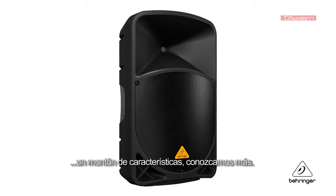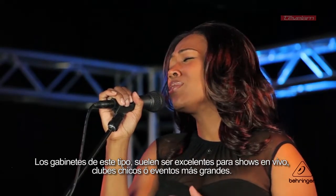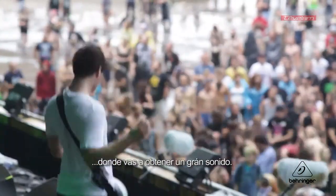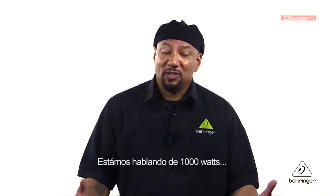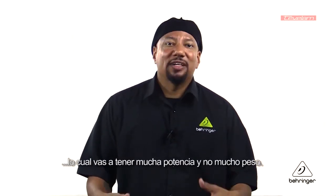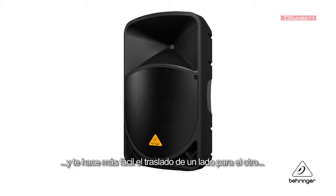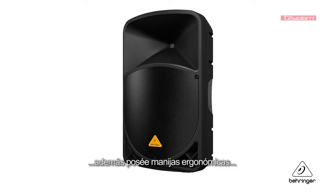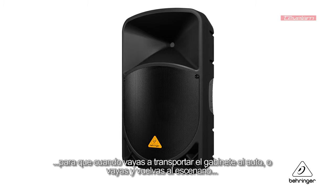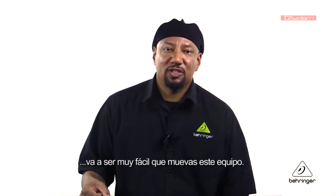Lots of cool features — let's talk about them. A speaker like this is going to be great for live shows, whether it's a small club or a larger venue, you're going to get great sound. Now this is a thousand watts, which is a lot of power. Because it's Class D, you get a lot of power for not a lot of weight, which makes it easy to move back and forth. It even has ergonomic handles built in, so when you're going from your transportation vehicle to the gig and back to the stage, it's going to be easy to move the speaker around.